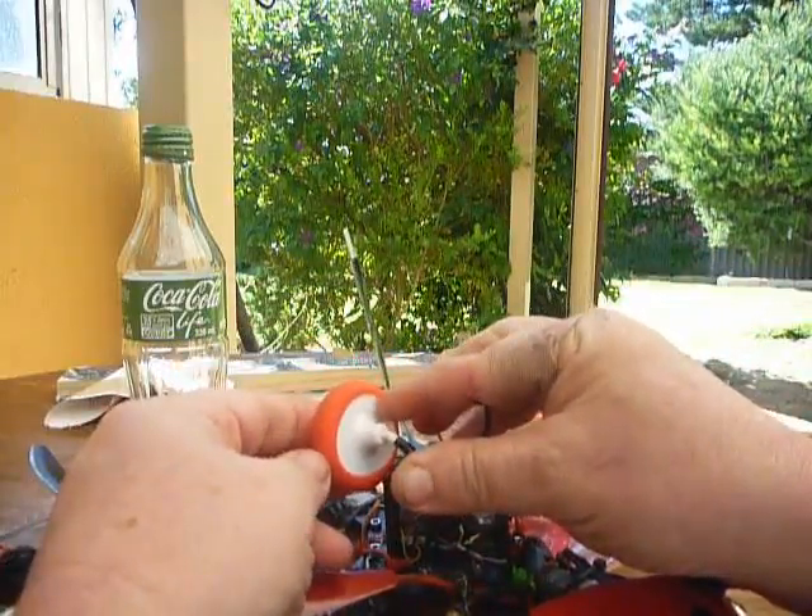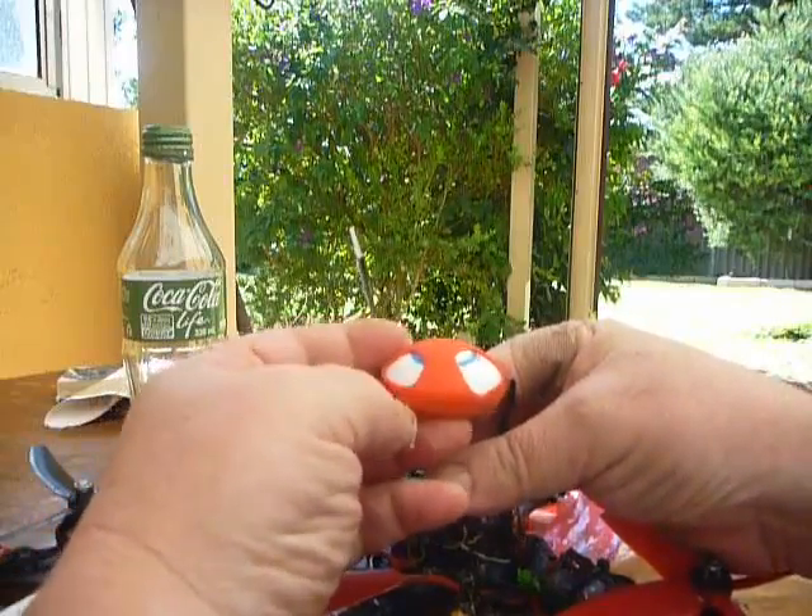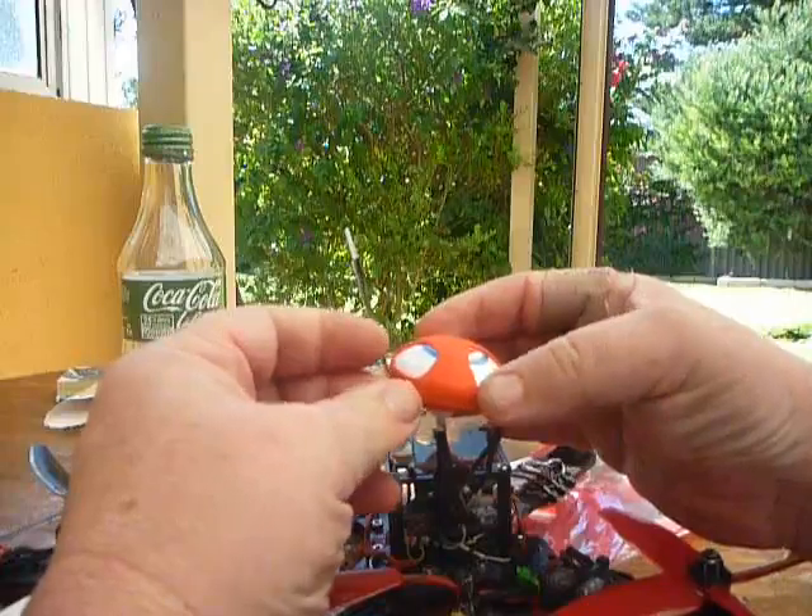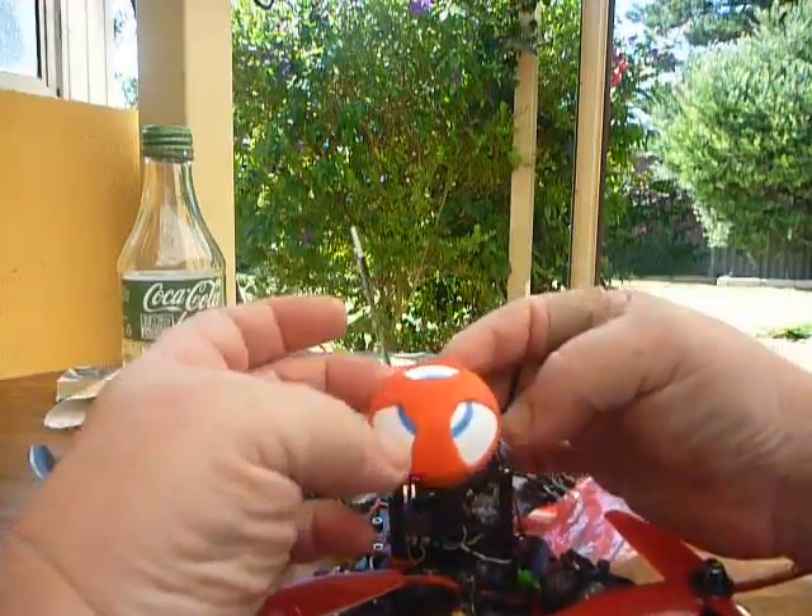They go underneath here, stop the top popping off — a little bit of rubbery material. If you hit something hard, resistance.